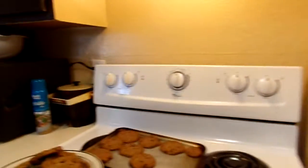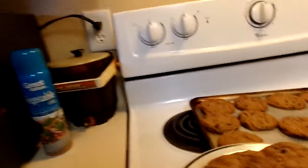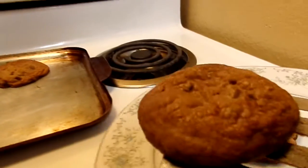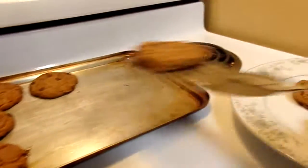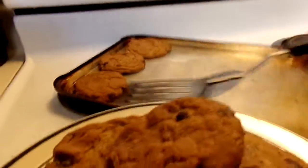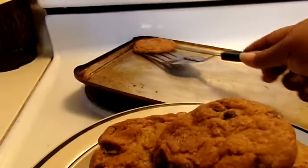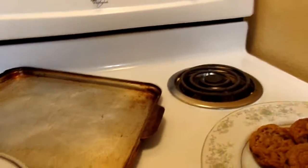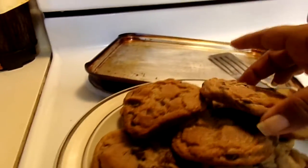Hello y'all. Let me put a minute — let me see, look at the little baby one, y'all. Yeah, y'all see this YouTube?